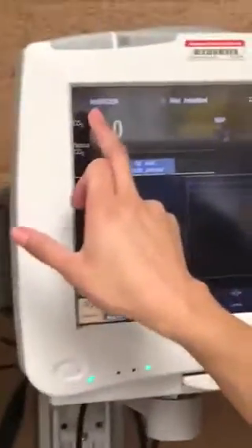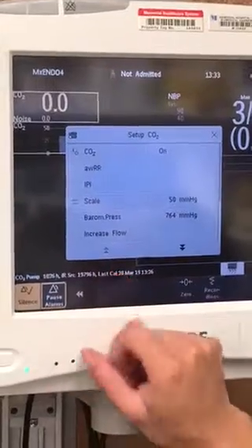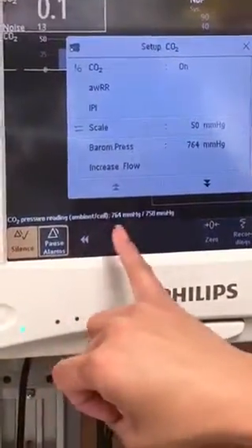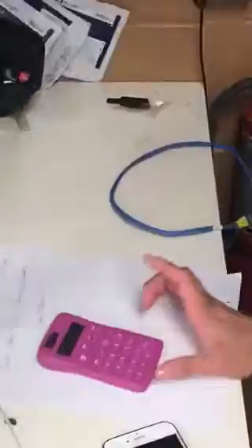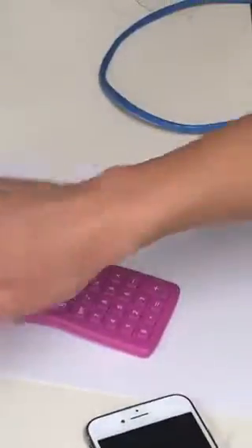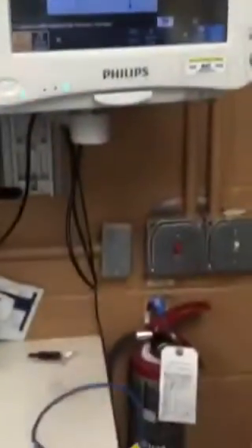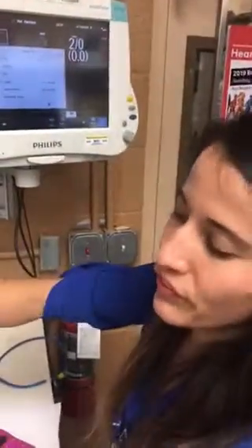If you're in service mode, you go to — you press here, and then you should get this reading of ambient pressure, which is 764 in this case. So you get 764, and you multiply that by 5%, which gives you 38.2, and that should be the reading that we're going to get there. Or it could be plus or minus 2.5.